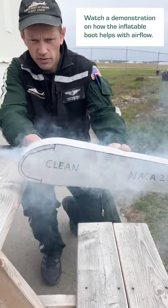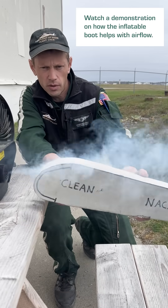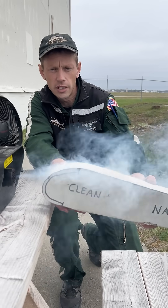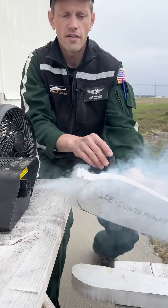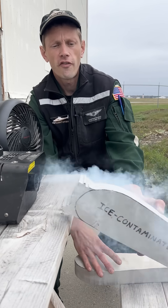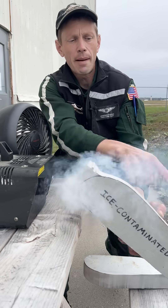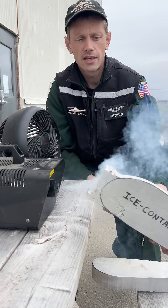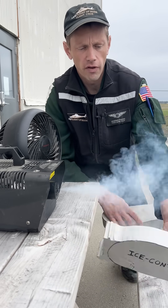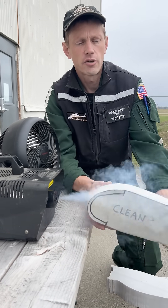Here we have relatively smooth airflow over the top of the wing due to a boot-protected wing — you can see the boot-protected area. By contrast, we have disturbed, rough airflow here; it is separating from the wing because of the ice buildup. We need to break this ice away to restore the smooth airflow so that we can create lift again.